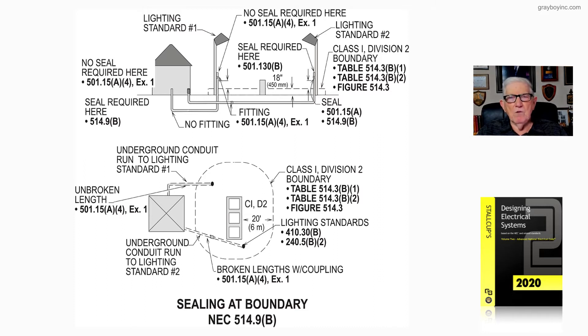Other electricians have done the same — they used to get a 20-foot stick of half-inch conduit and bend it, running it starting where you see the lighting standard to the left. You'd bring it down and then turn it, but you wouldn't be in that boundary where you had a coupling, and that's what this illustration is showing.